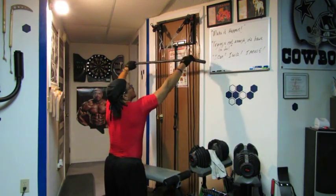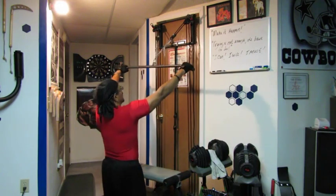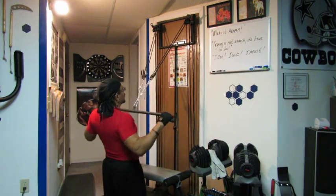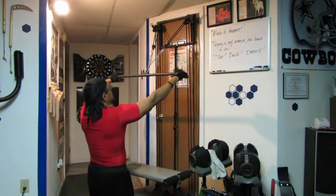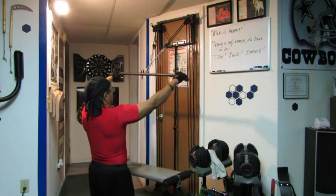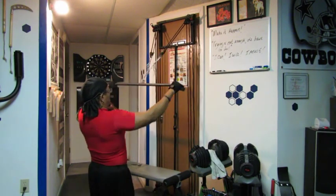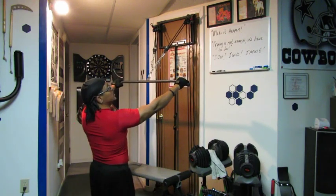Let's get a set of wide-grip front pulldowns. Slow and controlled. If you want more resistance, just move back a little bit. Remember, if you choose to do this, you do it at your own risk — you're 100% liable if you try this at home. I will be putting a disclaimer in the description of the video.